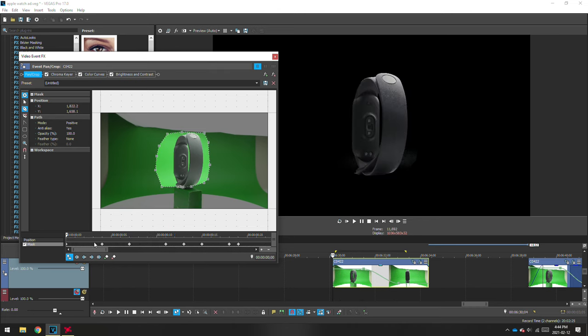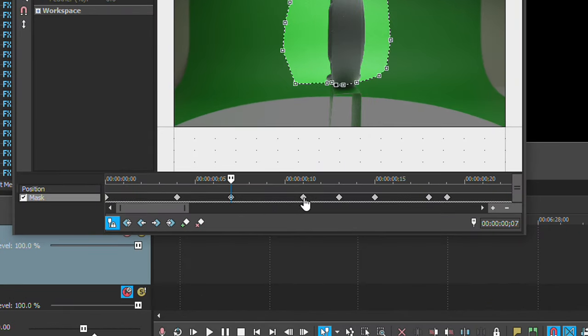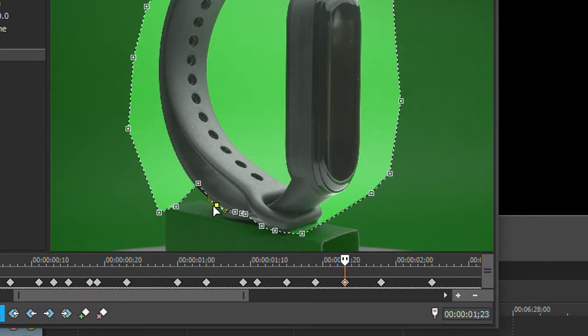One tip is to not mask out every single frame. Set a keyframe mask every five frames or so — that way the software will automatically try to fill in the gaps between those five frames. However, you may still have to go back in between those frames and make some minor adjustments.